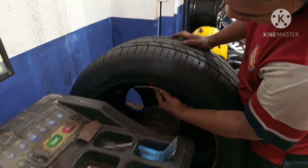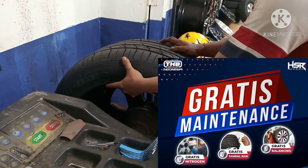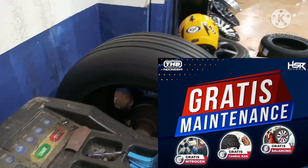Dan untuk kalian yang bertransaksi di F20 Wheels, gratis balancing, nitrogen, dan tambahan tubeless selama pemakaian produk. Berlaku di seluruh cabang TKB Group.